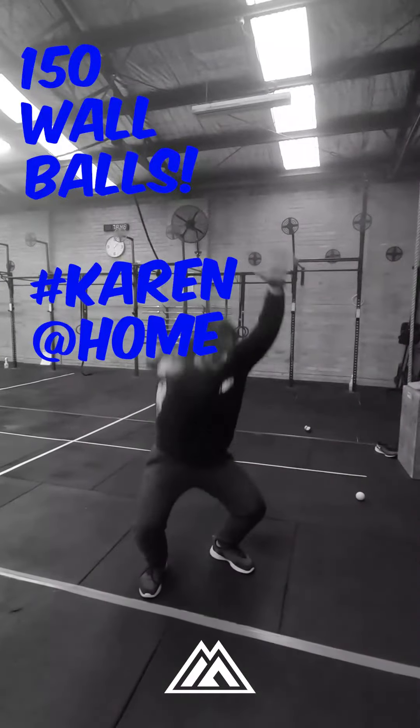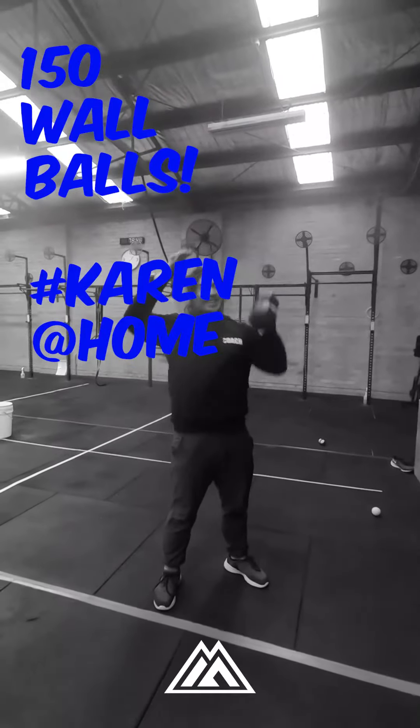For people at home, you guys are going to do Karen at home — 150 dumbbell thrusters or wall ball thrusters. That's it, team. Have a very good Wednesday. People at home, I hope you guys are having lots of fun. Please put your scores in the Sugar WOD and we will fist bump you.